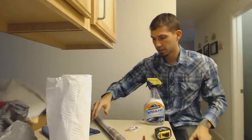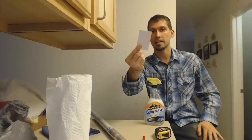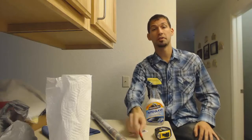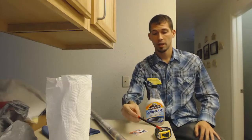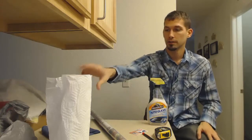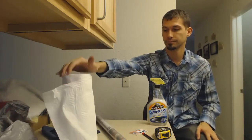The other thing you're going to need is a squeegee. I don't have one of those, so we're going to just use an ID — IDs work great for this, I'll show you how. You're also going to need a pencil and something to clean off the window before we apply the film to it. Just normal cleaner and some paper towels.